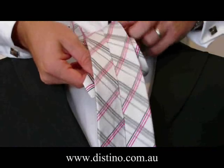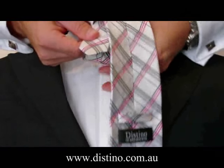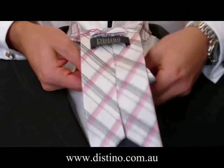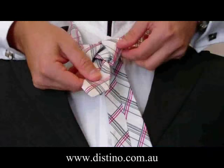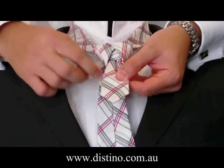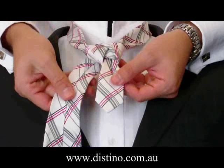You then bring the tie across the front of the knot this time towards your neck, and pull it back down under the back of the tie. Pull it all the way through and allow it to drop back into your right hand side. You'll notice the knot at the moment is a nice symmetrical V shape — remember the tie is facing the front.